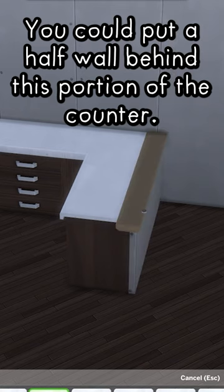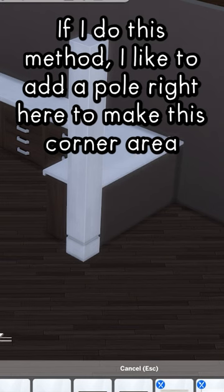You could put a half wall behind this portion of the counter. If I do this method, I like to add a pole right here to make this corner area look better.